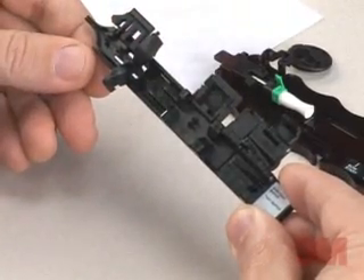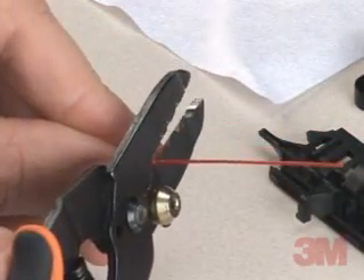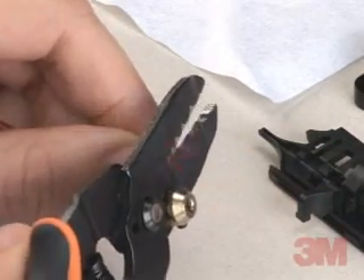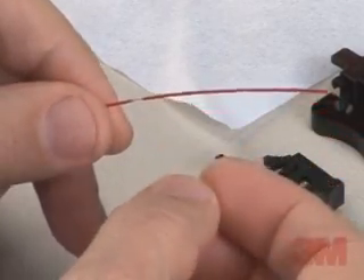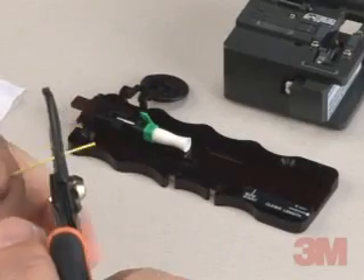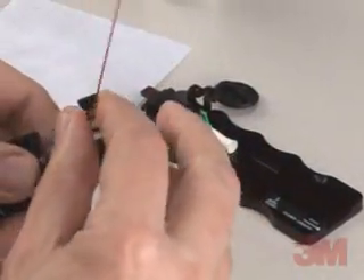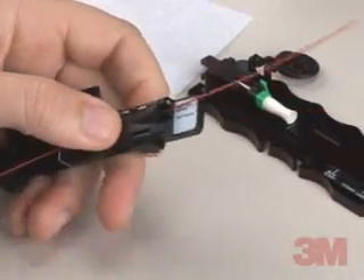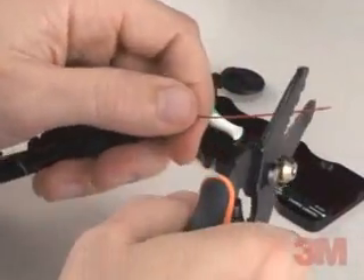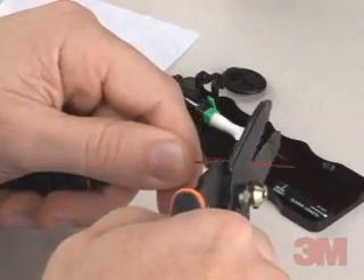If using 900-micron fiber, determine if it is semi-tight or tight buffered fiber. To determine if using semi-tight buffered fiber, grip the 900-micron buffer in one hand and score the 900-micron with fiber strippers. If the buffer tube is easily pulled off with fingers, it is semi-tight buffered fiber. Strip approximately 1 inch of 900-micron buffer or 250-micron coating to expose the glass. For semi-tight buffered fiber, utilize the fiber holder in the stripping process by placing the fiber into the holder with the fiber to be stripped protruding from the rear of the holder, opposite the guide funnel. Close the rear clamp and proceed to strip the fiber. This will prohibit the buffer from stretching during the stripping process.